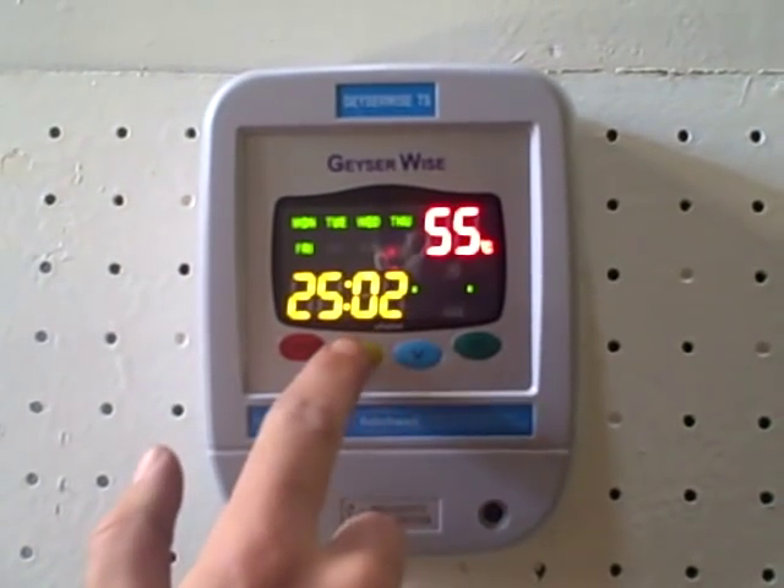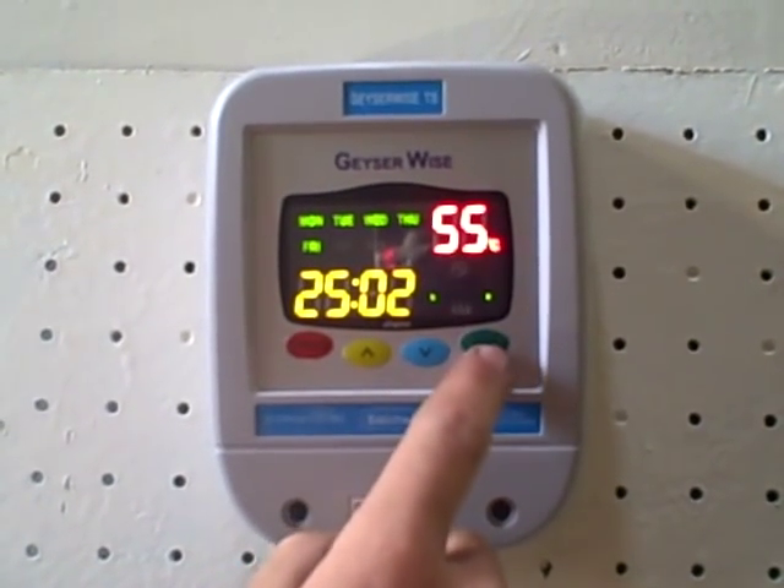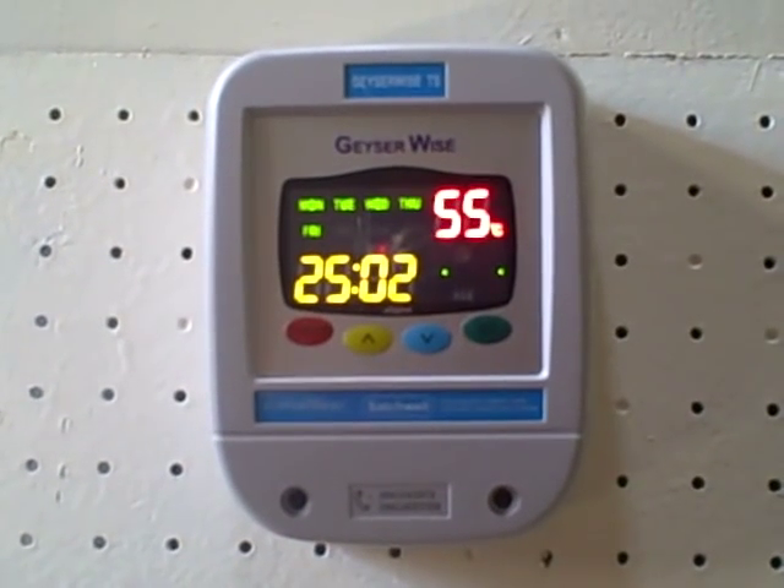Push set again for setting two — the same applies. Setting three, the same applies. And setting four, the same applies.